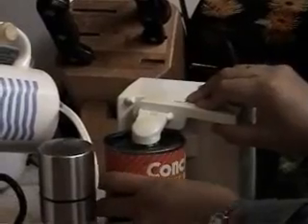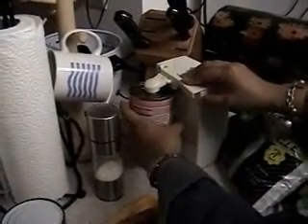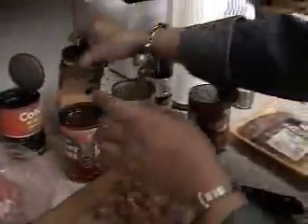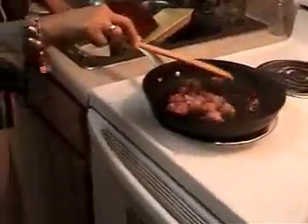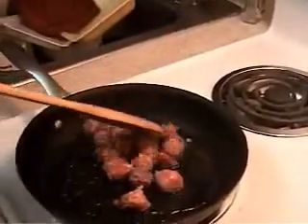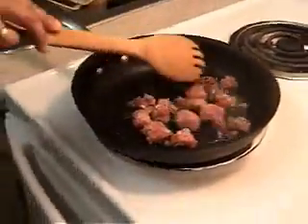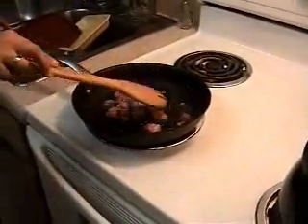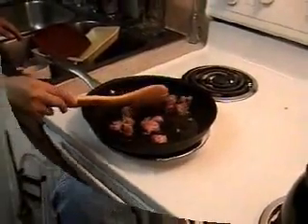Conchita black beans. I'll turn on the fan for you. Thank you, my dear. Just warm them a little bit.